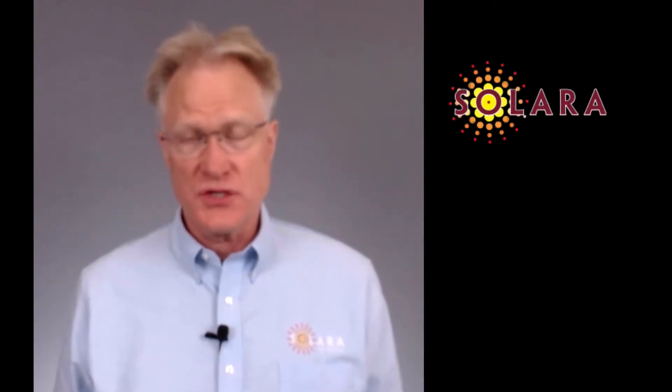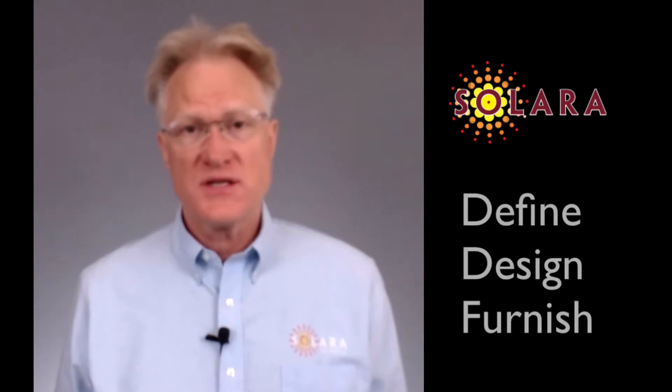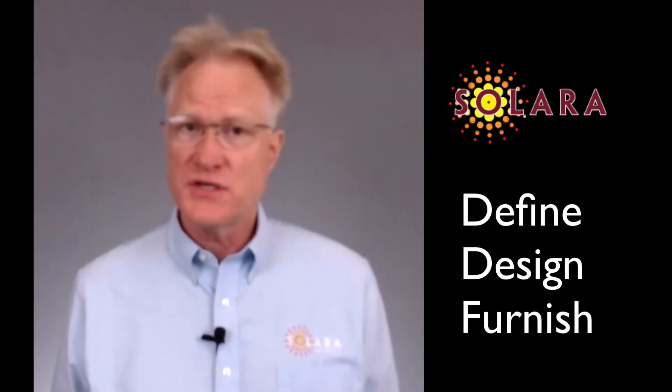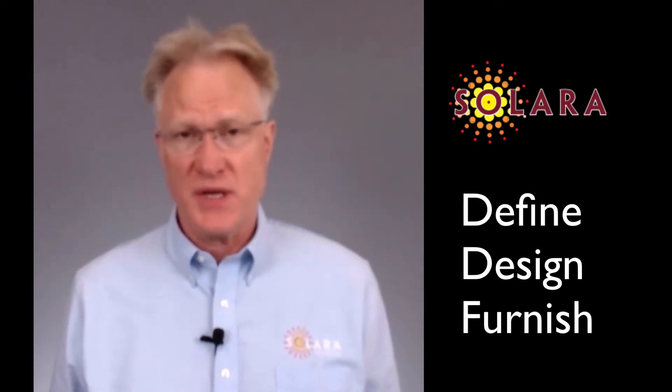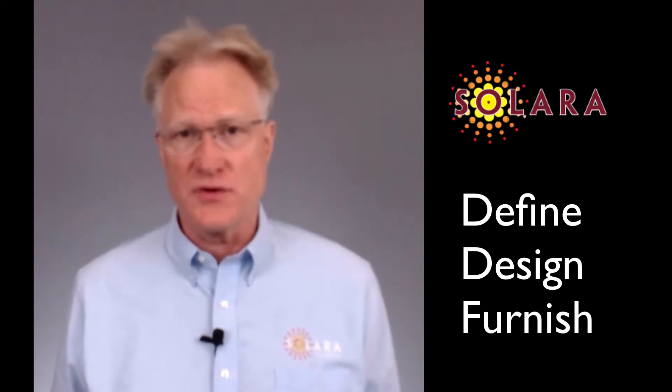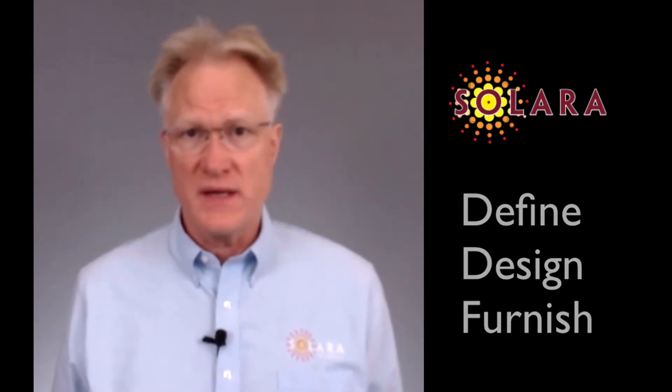Welcome to Solara Technical's continuing review of Eltec's product line. At Solara, we define, design, and furnish power systems for your specific application. We do this by utilizing standard building blocks from leading manufacturers like Eltec, now owned by Delta.